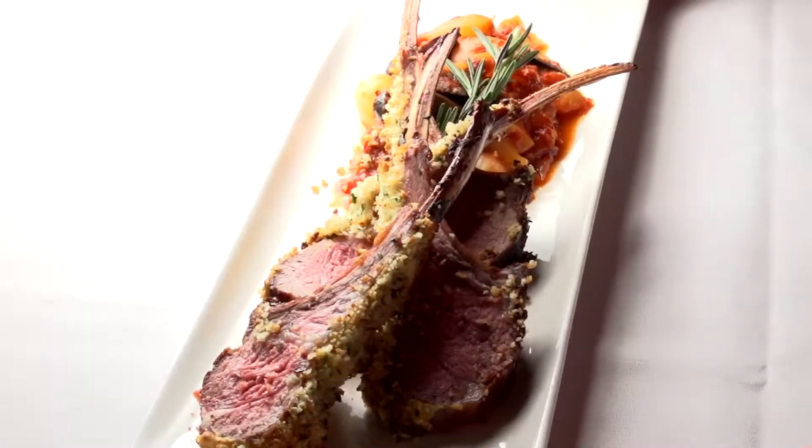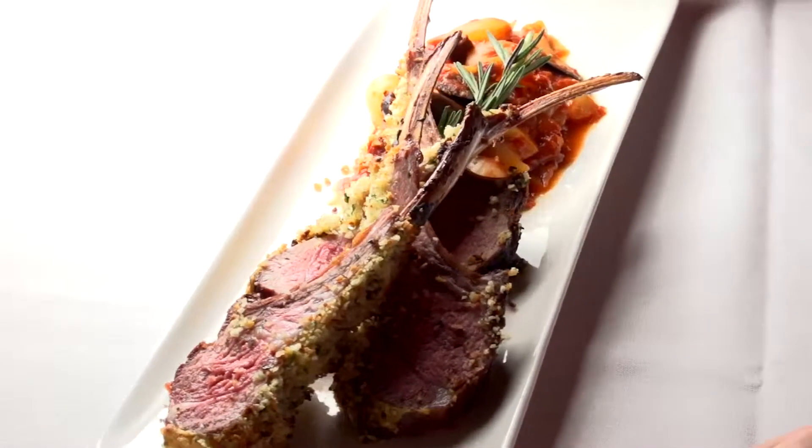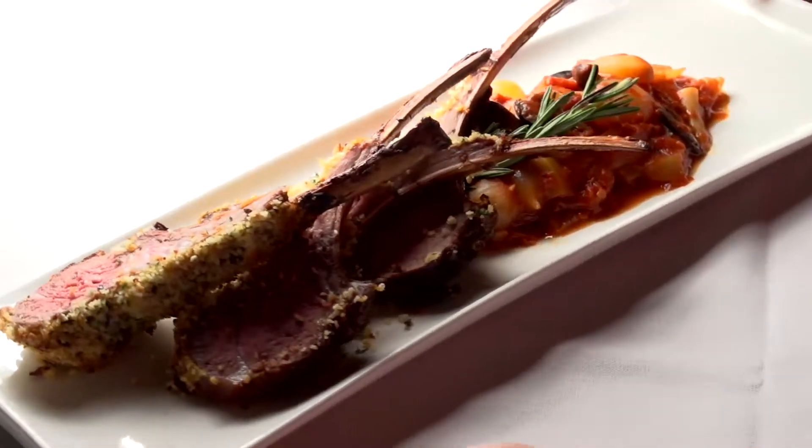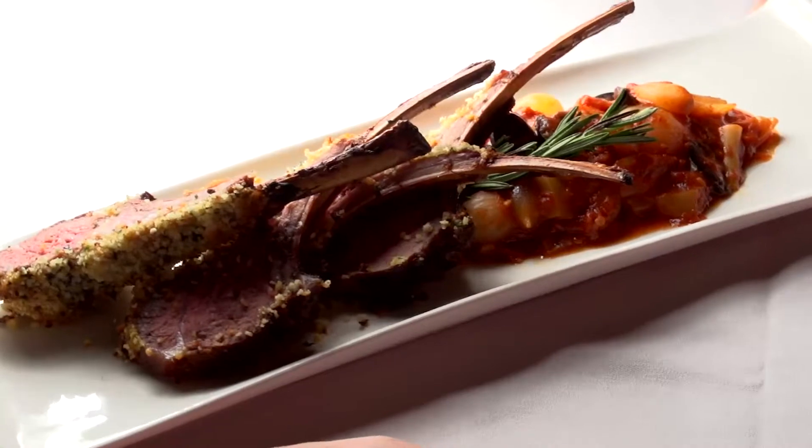This menu we brought back lamb. We have a New Zealand rack of lamb, four bone. We pan roast that with some oil infused with salt, pepper, and rosemary. We bake that, top it with mustard, then press in a hazelnut breadcrumb mix and finish baking so that it gets nicely coated.